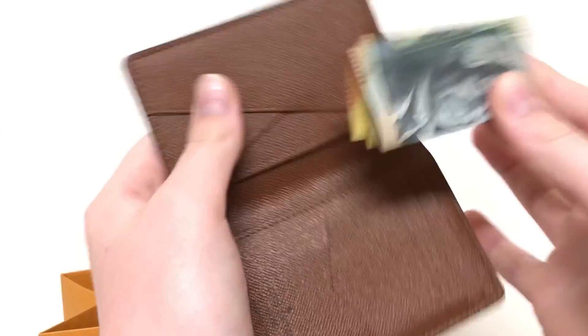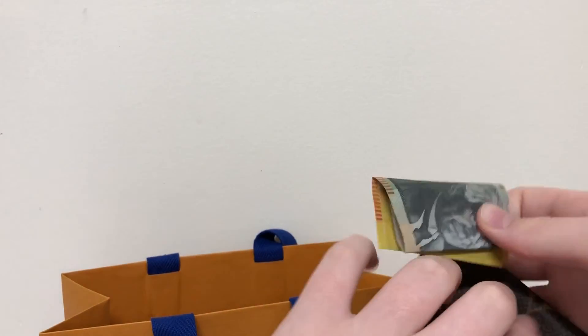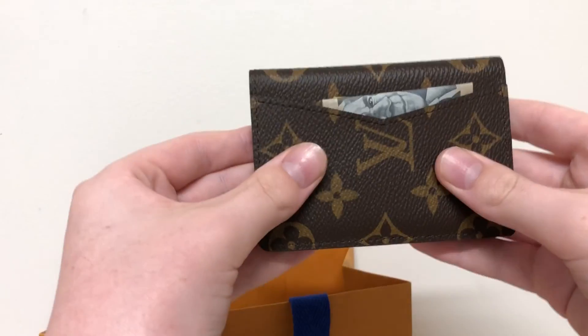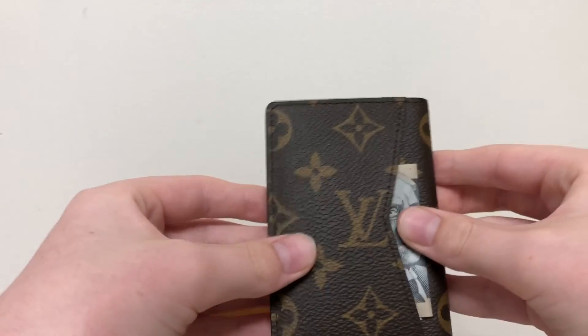You can put it under there, or anywhere really. Even in the back if you really wanted to — I wouldn't personally — but I'll show you what the back is really useful for. It's personal preference.